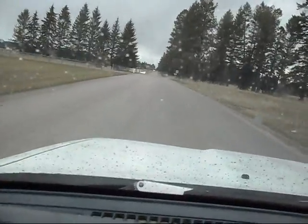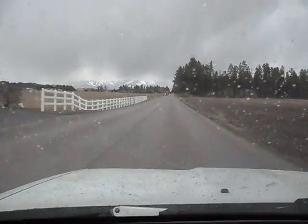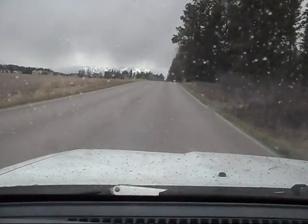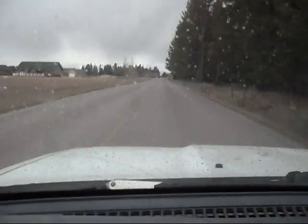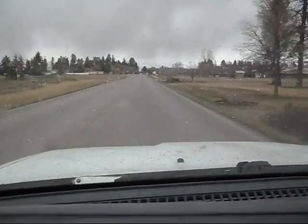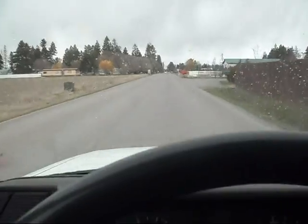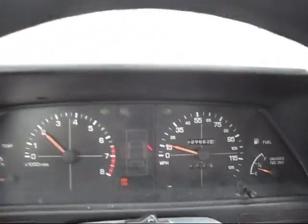Let's get up to speed and I'll show you. I'm going 70, 75. Here's the brakes — pretty nice, it stops quickly. Hazards work from inside to outside the car.